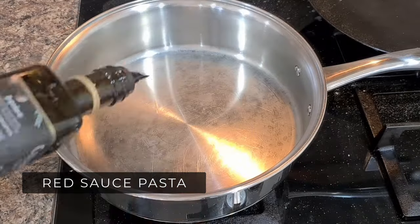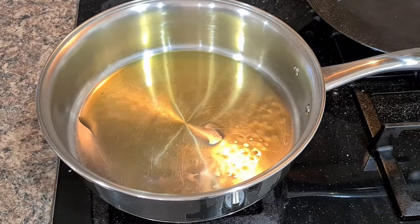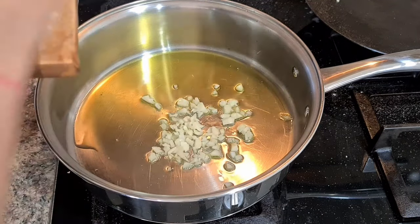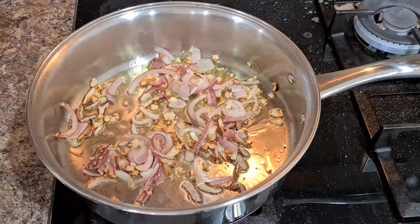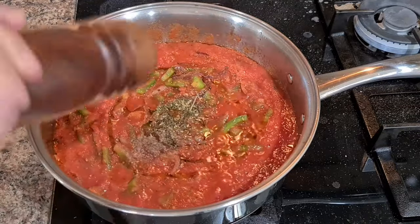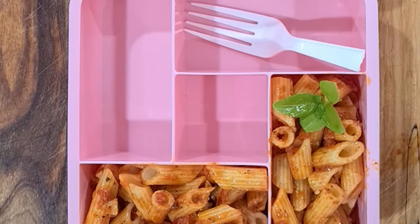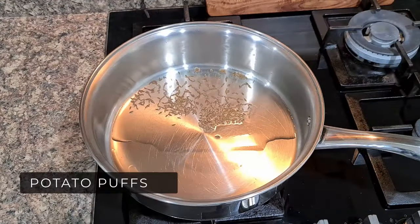Next is Red Sauce Pasta — every child's favorite. Add olive oil, garlic and onions and caramelize the onions, then add capsicum and one can of tomatoes, Italian herbs, salt and pepper. Cook till oil separates, then add penne pasta. You can add veggies or serve them fresh on the side. Consider cutting the pasta into bite-sized pieces before adding to the sauce so it's easy for kids to eat without making a mess.